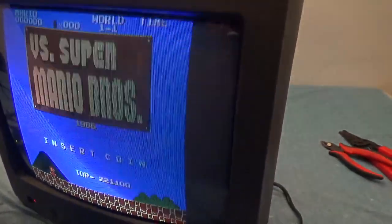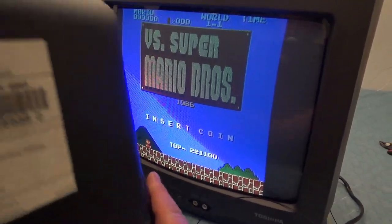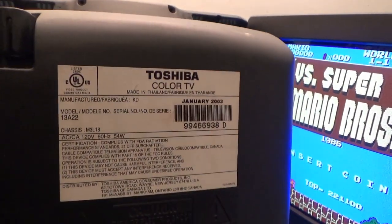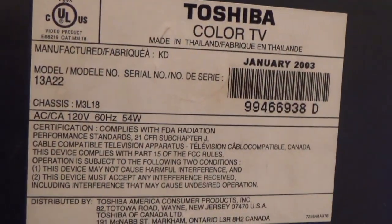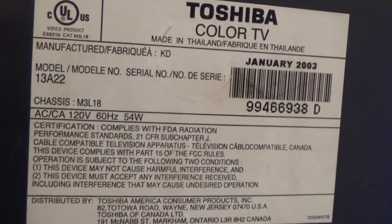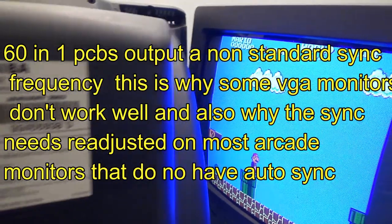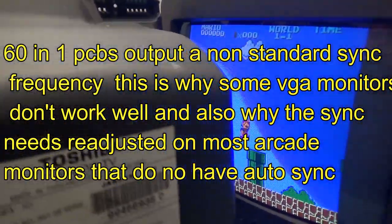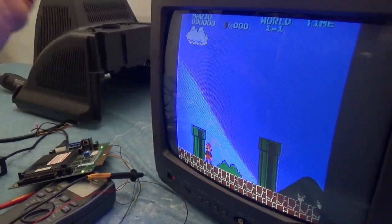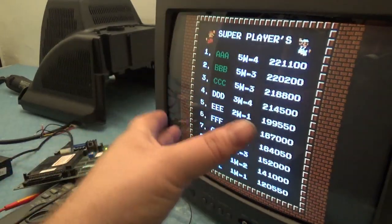In case you want to do exactly what I did, I will show you the model number to this TV. It's a Toshiba TV, model 13A22, made in January 2003. Also these 16-in-1 boards aren't the best for this because each individual game has a different frequency — they're slightly different.